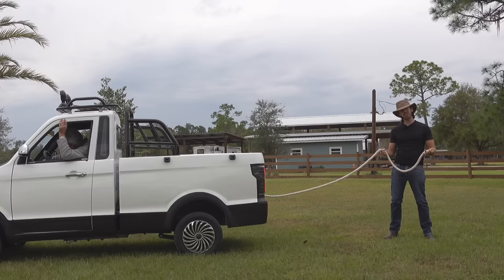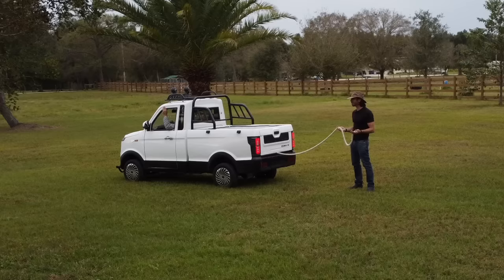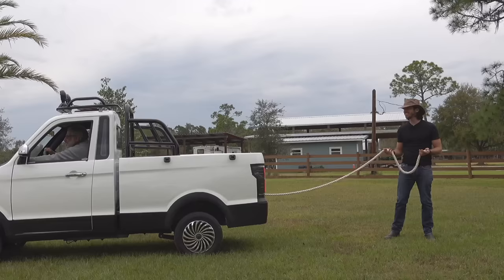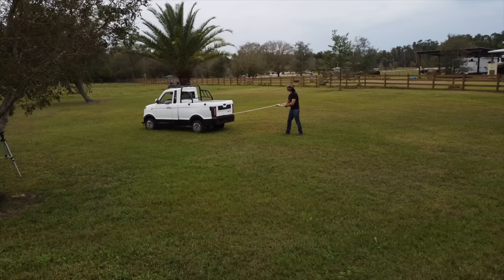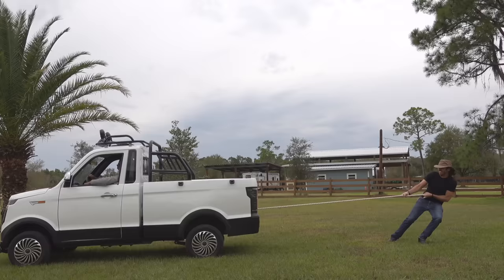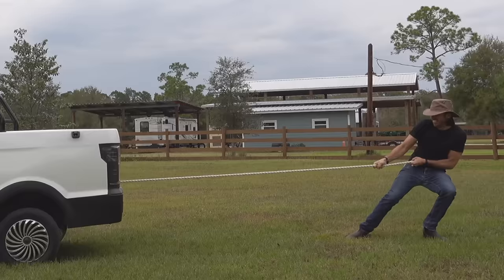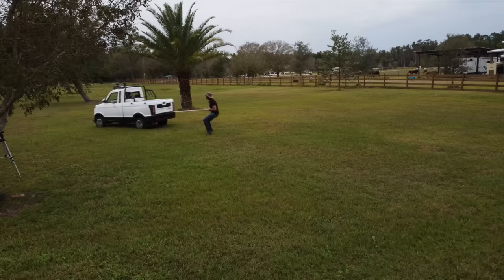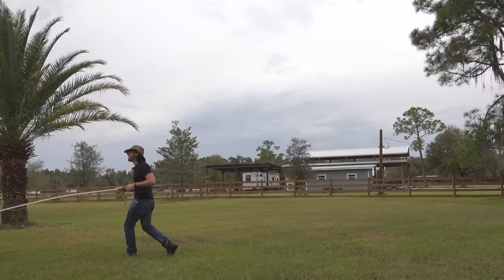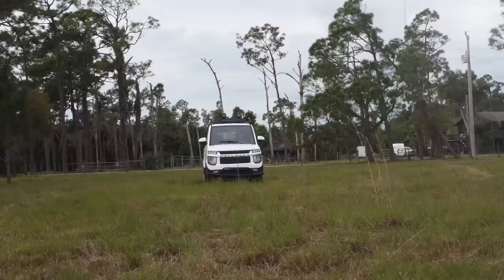Someone else commented that they wanted to see a tug of war between a man and the truck. While I was pretty sure the truck could tow the bike, this one I'm honestly not sure who's going to win. Dad, are you ready? Three, two, one, pull! I think that pretty much decides it — yeah, I was not going to win that one.